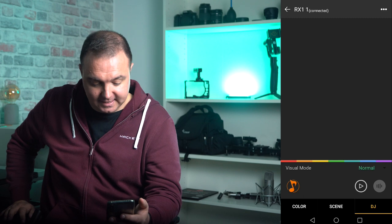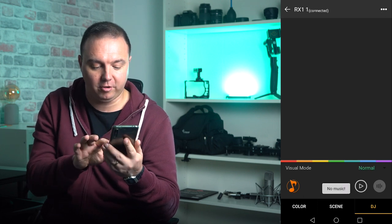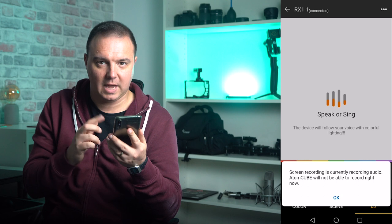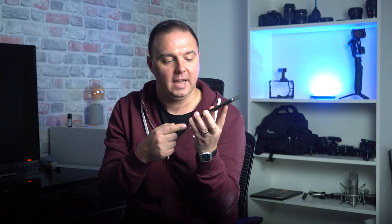Moving on to DJ mode, and yes it is kind of what it says on the tin. I've got no music playing at the moment, but if you switch over to the other tab it's already reading from my voice. You can switch from normal to rock, colourful, dream, and less colour — but let's be fair, who would want less colour? If I get a copyright strike... anyway. Hey Google, play some techno.